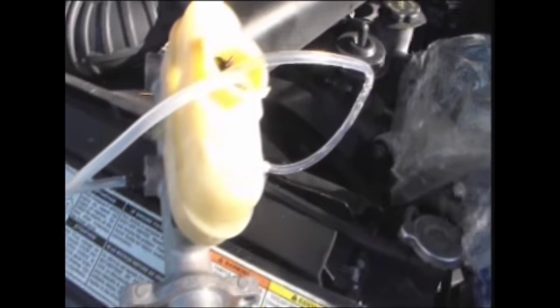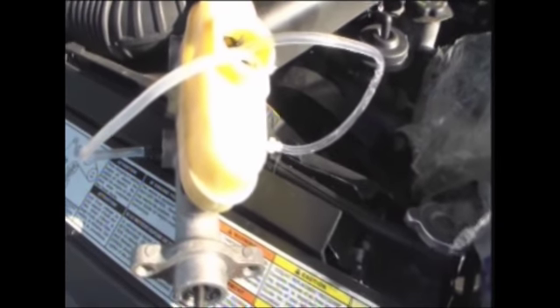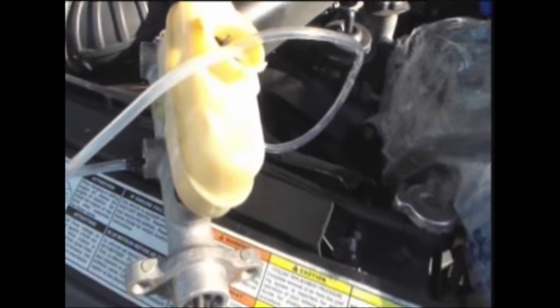Once I installed it, my brakes did not go right to the floor — everything was fine. I had to bleed all four brake lines all over again, and everything was fine from there.